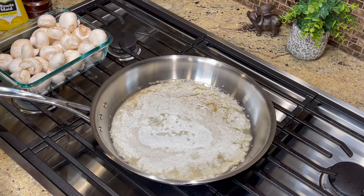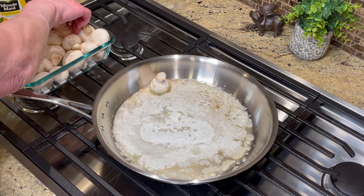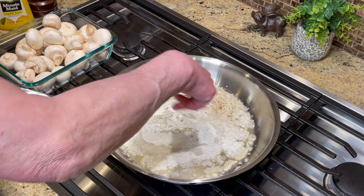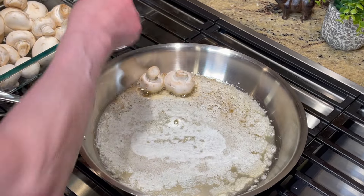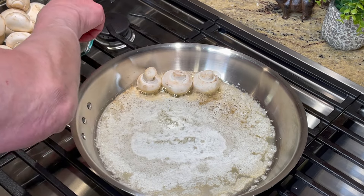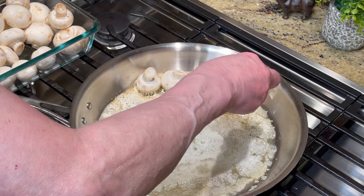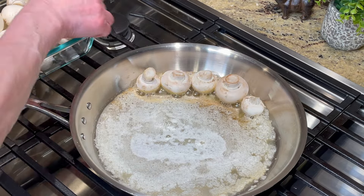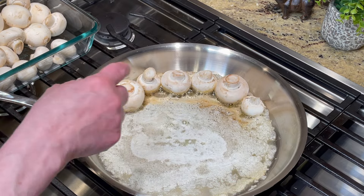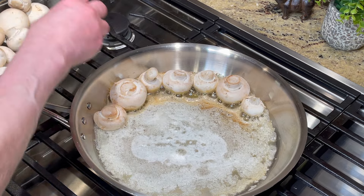Hi, this is Jana, welcome to my kitchen. Tonight is steak night at our house and I'm going to share all of the meal in different videos tonight. I've got one stick of butter melted — you can always cut it in half if you don't need this many.